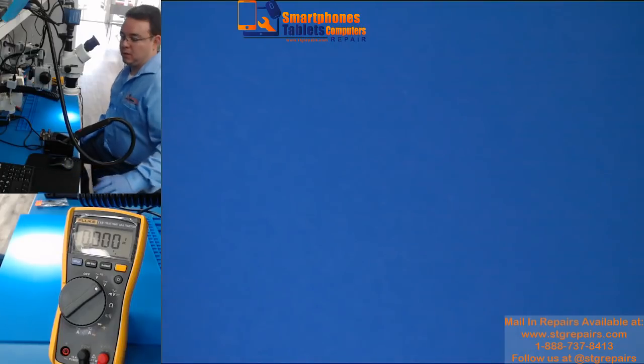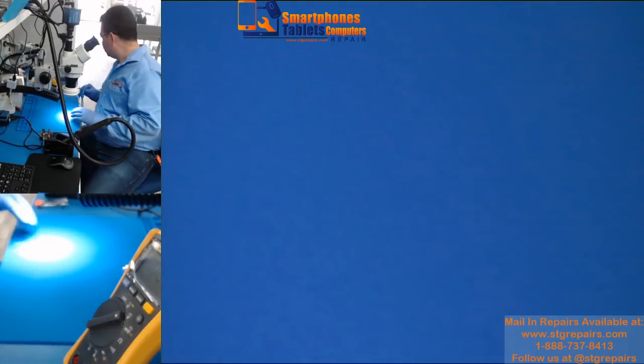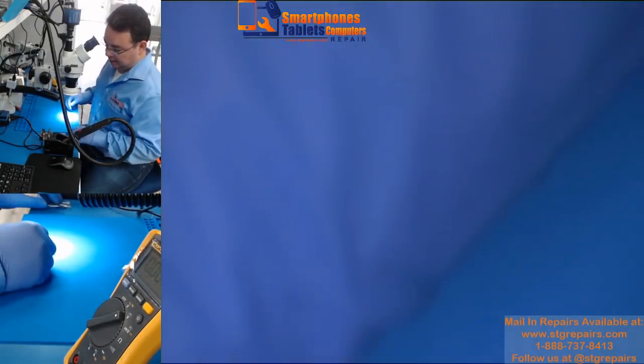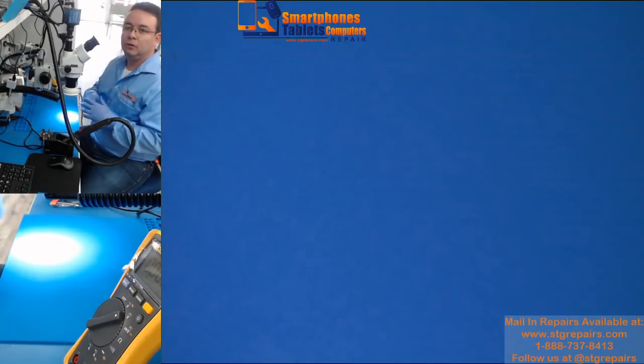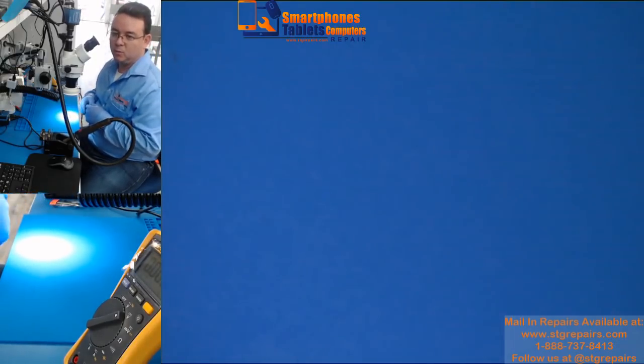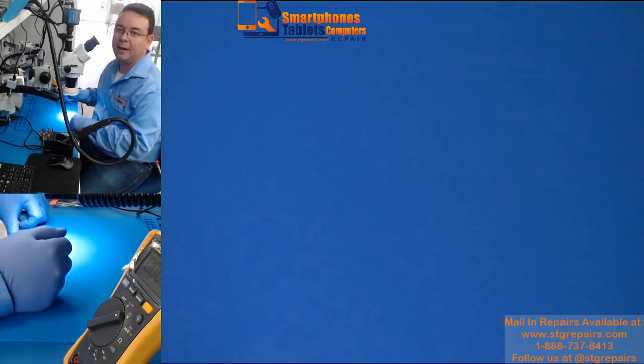Today we are going to work on an iPhone 7. The customer connected the phone to a charger overnight and when he woke up the phone was not on at all and it didn't turn on again.